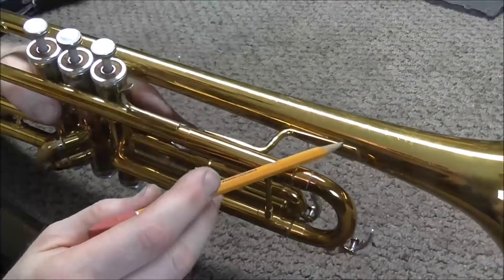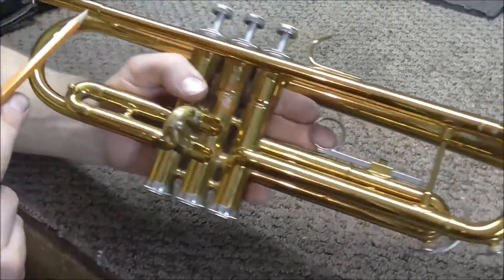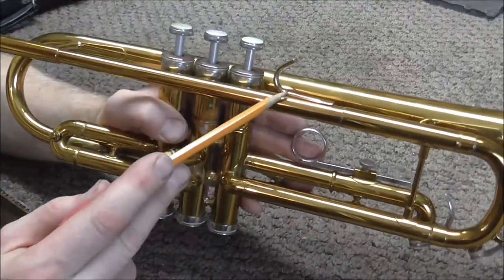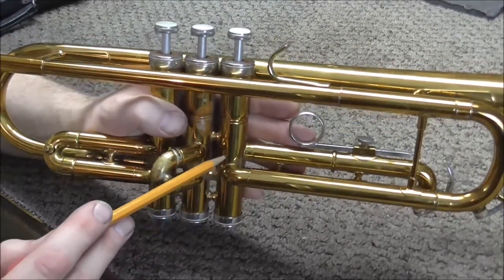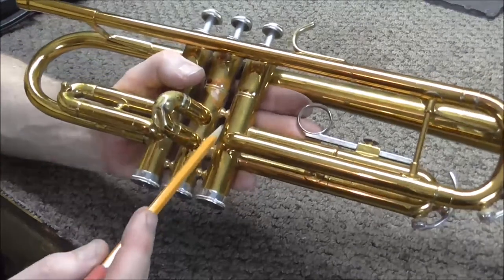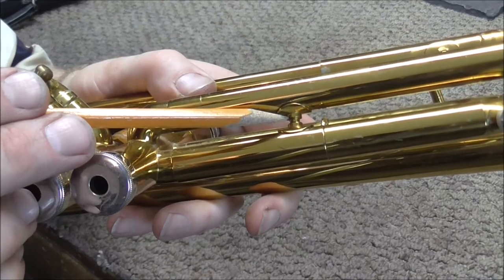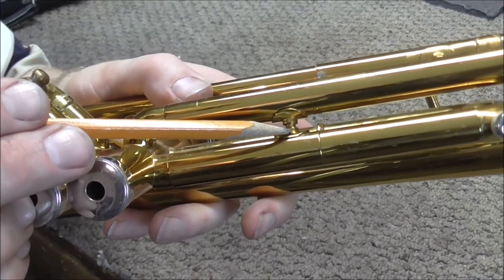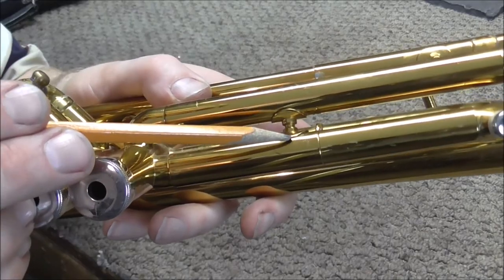On a trumpet, the soft solder joints would be on the braces and also on the tubing. The finger hook is soft soldered on as well. For silver solder, the knuckles are silver soldered onto the casings and the casings are silver soldered to each other. For the braces, the center part is silver soldered onto the two flanges, and then the flanges are soft soldered onto the trumpet.